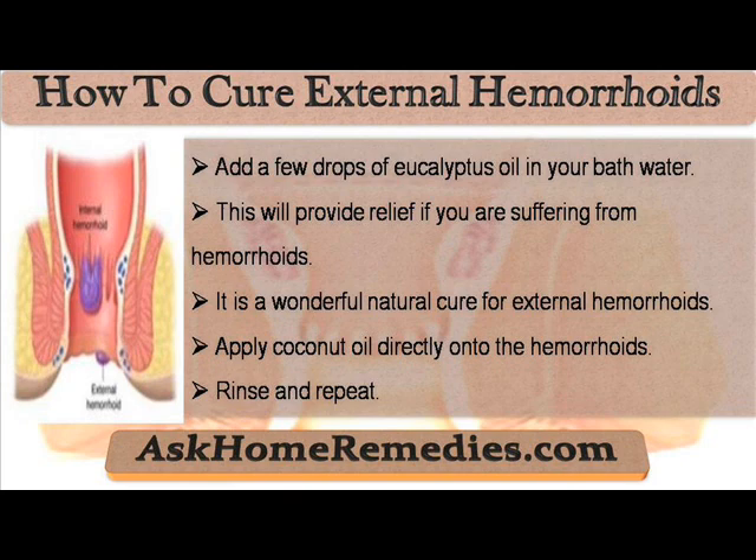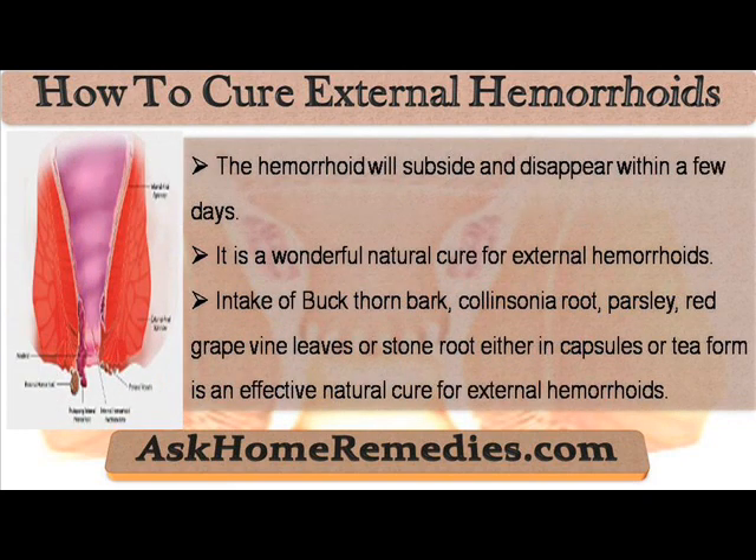Apply coconut oil directly onto the hemorrhoids. Rinse and repeat. The hemorrhoid will subside and disappear within a few days.